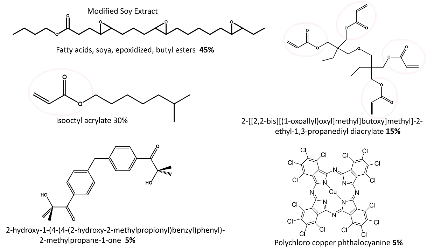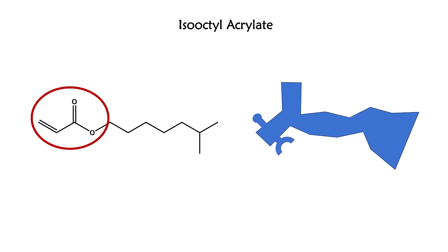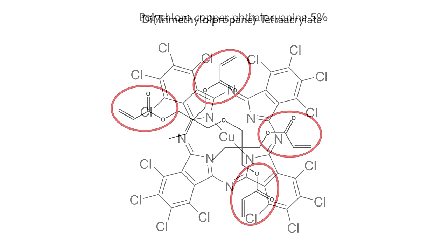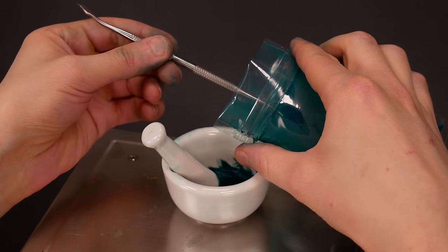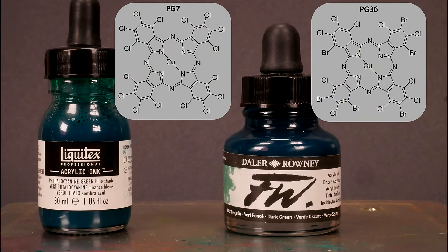Here are the structures — let's see what we can see. I see some acrylate groups. Iso-octyl acrylate is a monomer; the ball and socket would be at the acrylate with a big isooctyl side group. The bigger molecule has four acrylate groups — this is definitely a crosslinker that could be a link in four different polymer chains at the same time. Next, polychlorocopper phthalocyanine — a big ring compound. This is green pigment number seven, thalo green. The same molecule that makes our paints green is the same one that makes this model of Baby Yoda green.